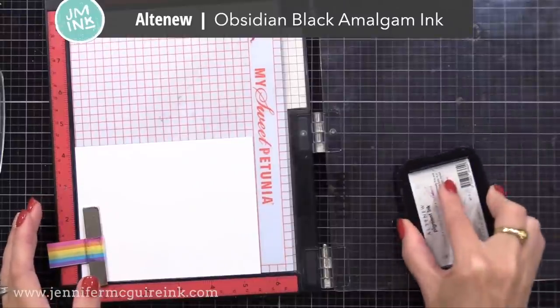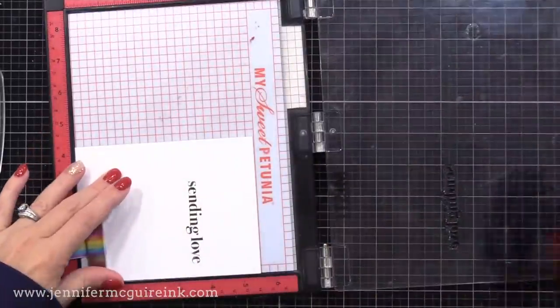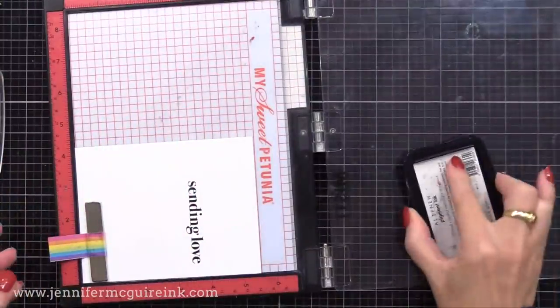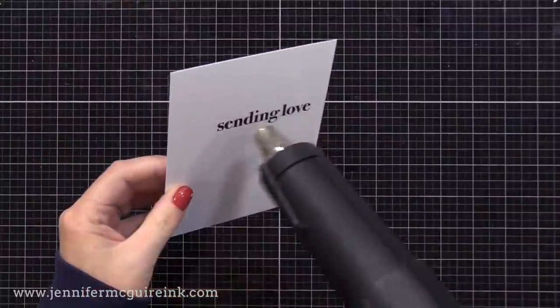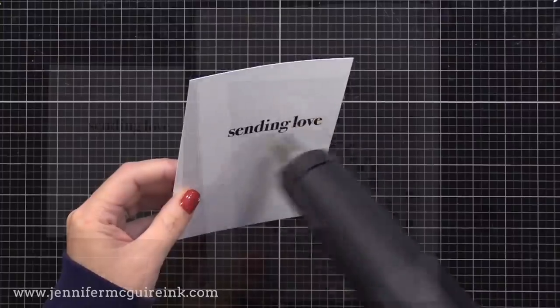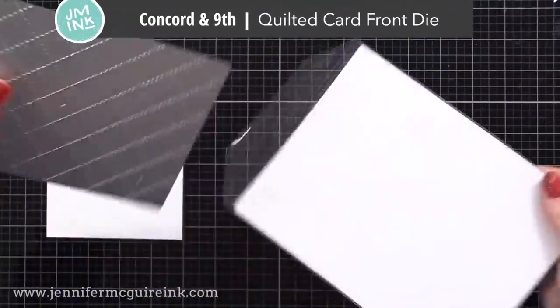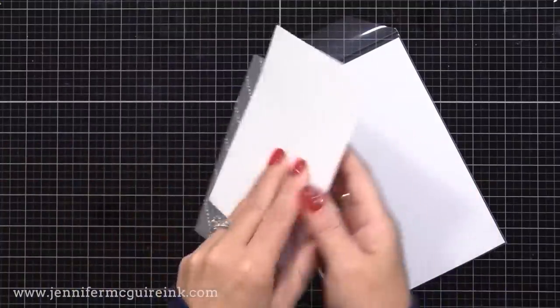Now I have a fresh piece of white cardstock that I'll stamp this on — four and a quarter by five and a half inches. You could use any black ink you want here, and I'll talk a little bit more about that later. This is a pigment ink that I chose, so I'm going to heat set it. I just want that to be completely dry. Then I'm going to add some detail to this whole background.